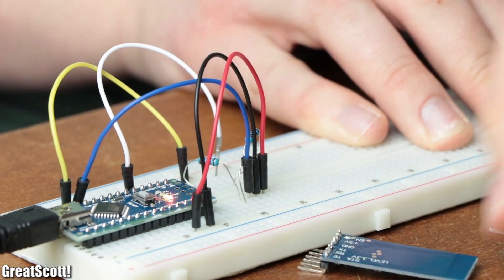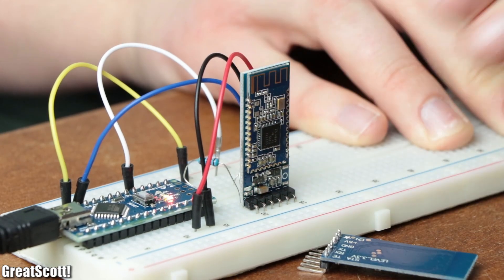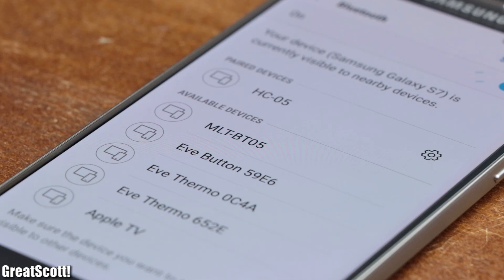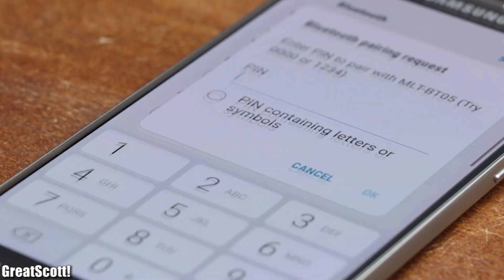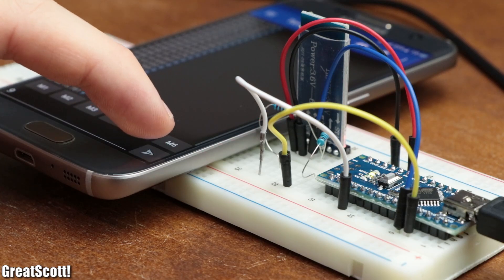If we want to upgrade the HC-05 board to the HM-10 board, all we must do is simply replace it, since the pinout of the two breakout boards is exactly the same. You will need to pair with the new BLE device called MLT-BT05 using the pairing code 123456, but afterwards it works exactly the same way as the old Bluetooth board.